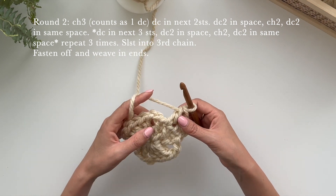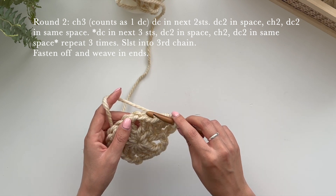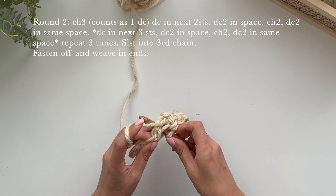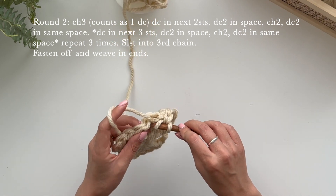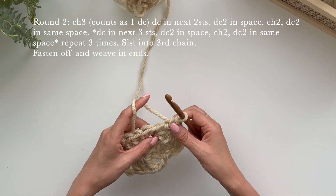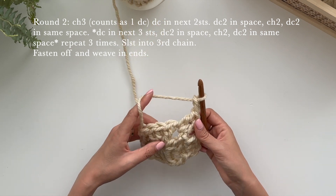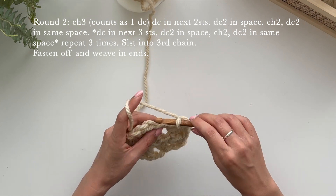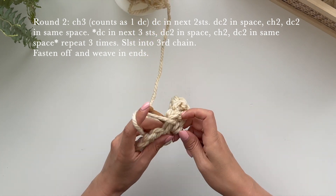Now we're going to make our corner but we need it to be bigger, so we're going to expand by double crocheting into the space — double crochet two into that space. Yarn over, go into the space, pull up, pull through two and pull through two, then do that again into that same space. Then to make it the corner we're going to chain two: one, two. Then going around the corner, in that same space double crochet two again — that's one and two.